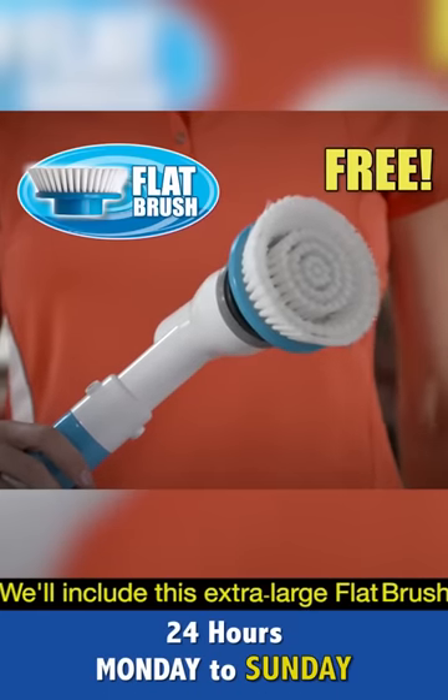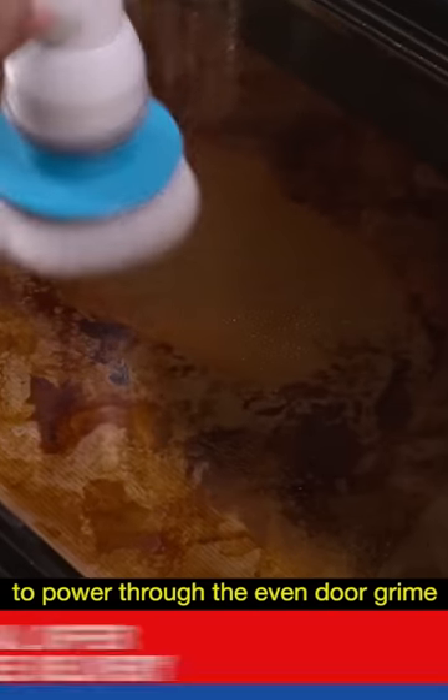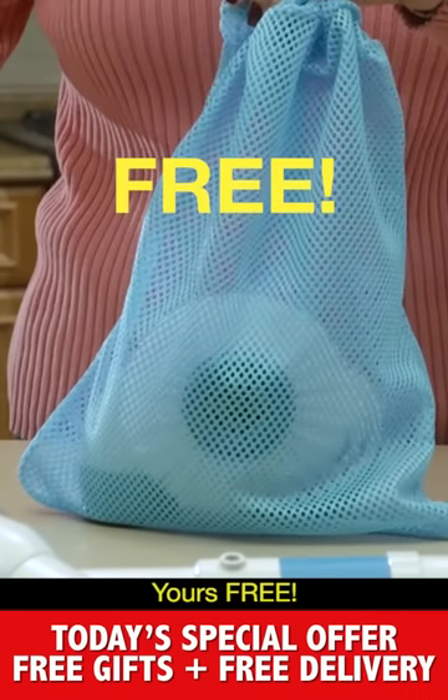We'll include this extra-large flat brush free. Use it around the rusty sink drain, or to bust through dirt on the shower floor. There's no better way to power through oven door grime, so it wipes off in no time. All three brushes easily fit in this handy storage bag — yours free!